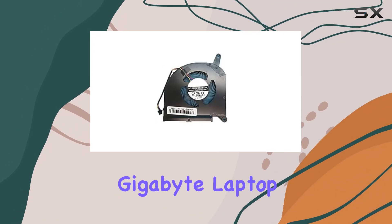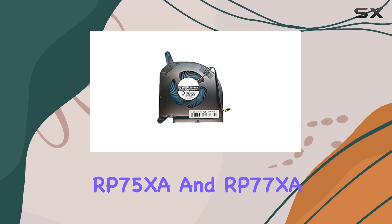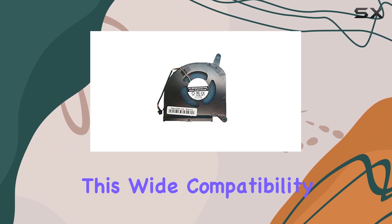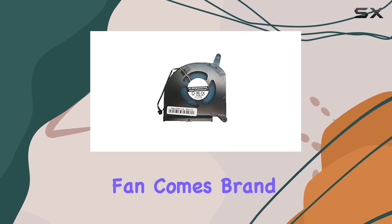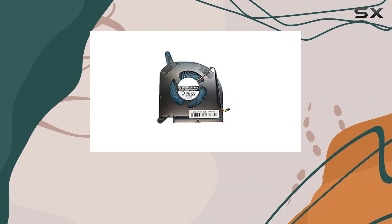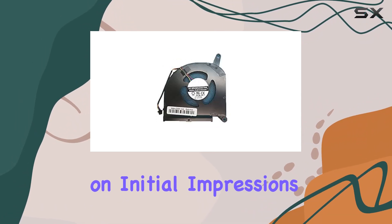Compatible with various Gigabyte laptop models including the P75, P77, RP75 XA, and RP77 XA, this wide compatibility ensures that regardless of your specific model you can enjoy the benefits of improved cooling and airflow. The fan comes brand new and includes a 90-day warranty, providing peace of mind in case of any issues.